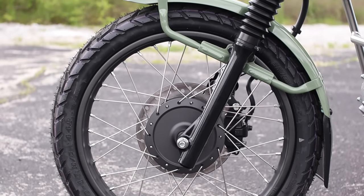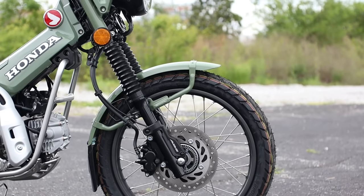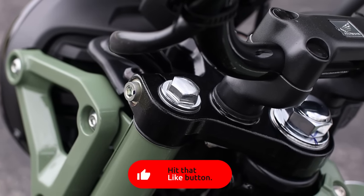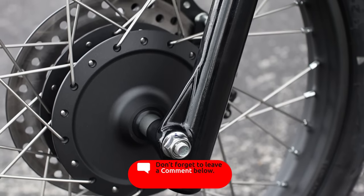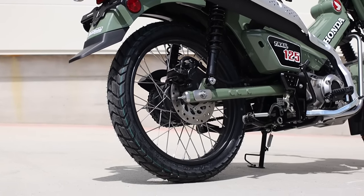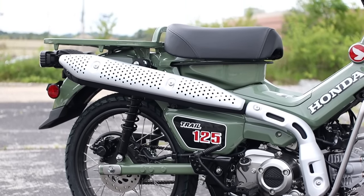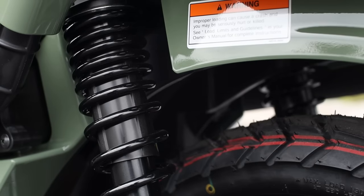Moving to suspension: up front you've got a 27mm fork that brings 4.3 inches of travel, though it's not adjustable — par for the course with Honda's entire mini motorcycle lineup. Thankfully, you do have some adjustability at the rear with a twin shock setup that brings 3.4 inches of travel, with preload adjustment available.